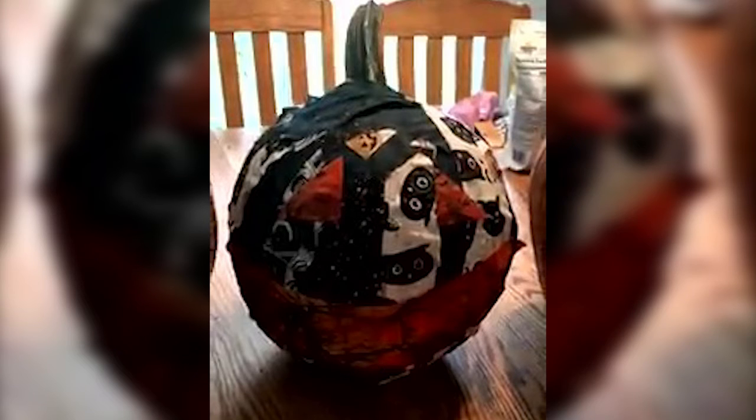My second pumpkin is a paper mache pumpkin. I cut Halloween fabric into two-inch strips and dipped the strips in watered-down Mod Podge, wrapped it around the pumpkin, and then let it dry. I also cut a face out of bright orange fabric and glued that on with the rest of the fabric while it was drying, dunking the face in the watered-down Mod Podge the same way, and it came out well.